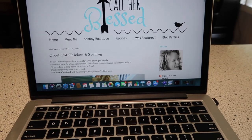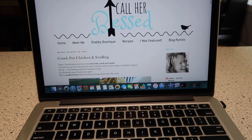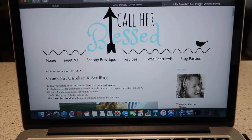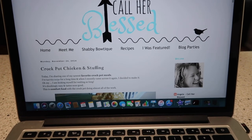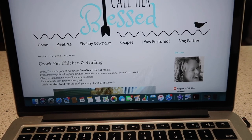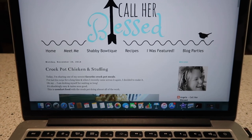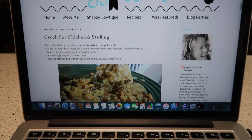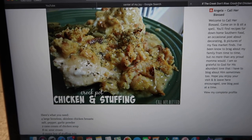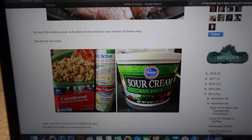Hello everybody! I'm going to show you one of my very favorite crock pot recipes. This is my blog — I'm not very active on it anymore, but I used to be for several years. This recipe was very popular on my blog and anywhere I've taken this dish, people ask for the recipe. It's called crock pot chicken and stuffing — doesn't that look so good? Comfort food for sure.